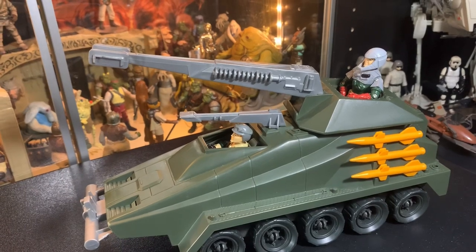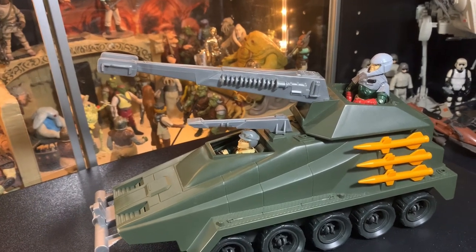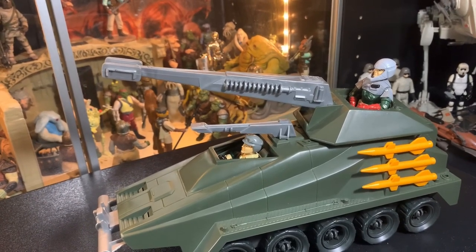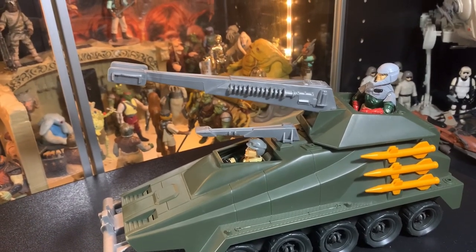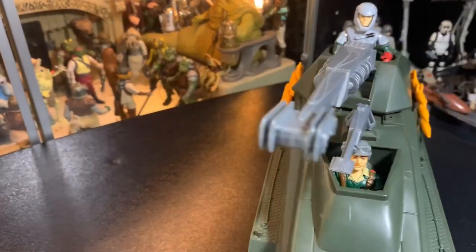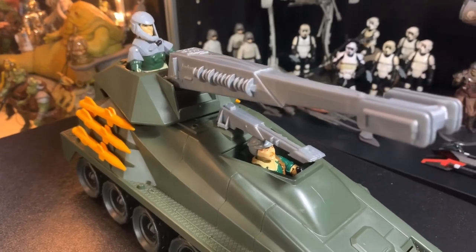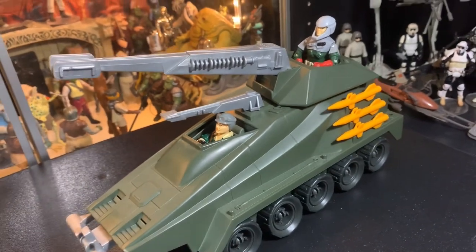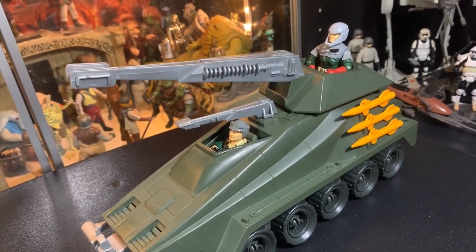If all the parts are there and everything works, there's around a hundred figures. I got the Dragonfly - it looks like it's mostly complete - the Snow Wolf, the Cobra Wolf snow thing, the Awestriker, the Dreadnought vehicle, and the Snowcat GI Joe snow vehicle. So that's five vehicles and probably around a hundred figures.